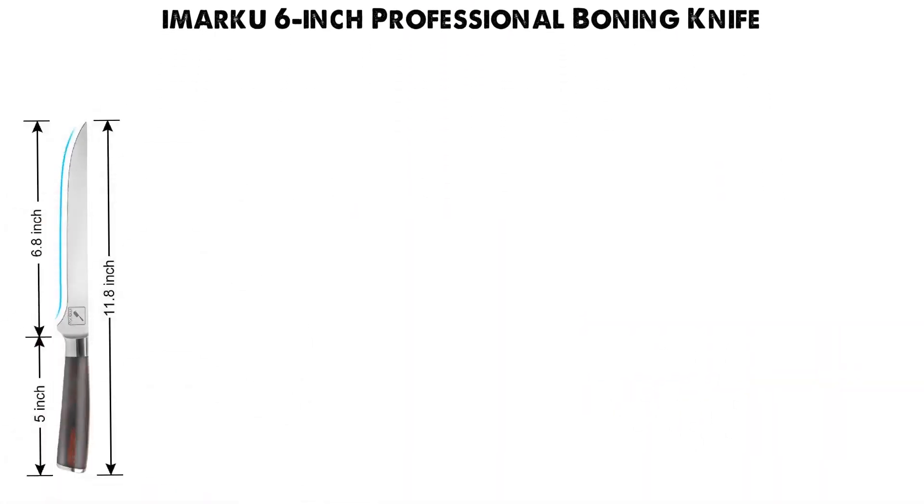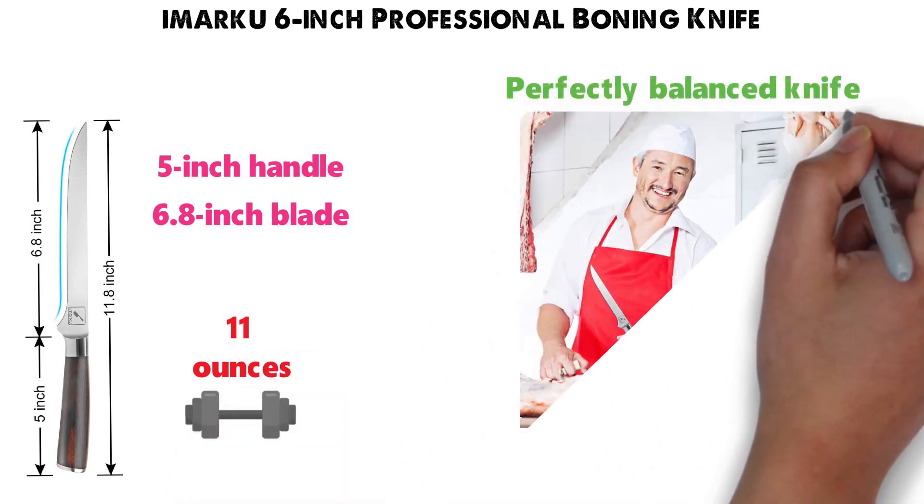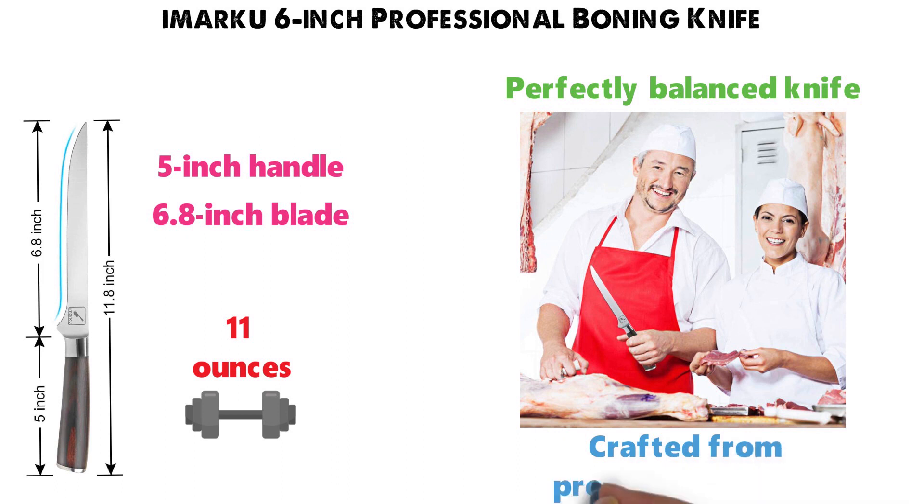Starting at number one, we have the Amarku 6-inch Professional Boning Knife. The unit is 11.8 inches long with a 5-inch handle and a 6.8-inch blade length, and it weighs around 11 ounces. This is a perfectly balanced knife that has been designed for professionals and is crafted from premium materials.